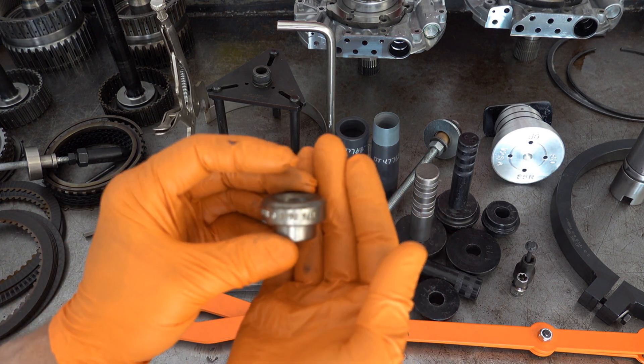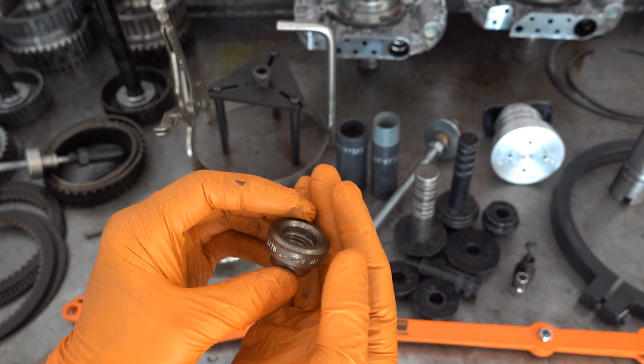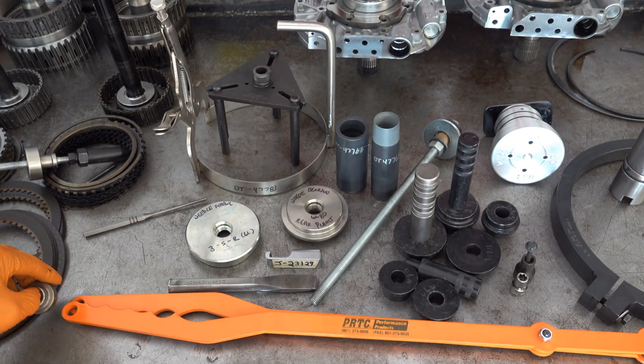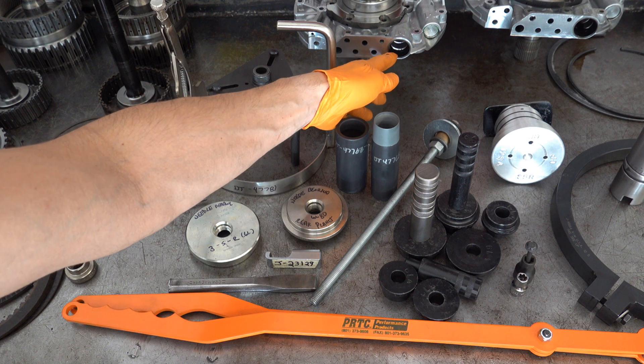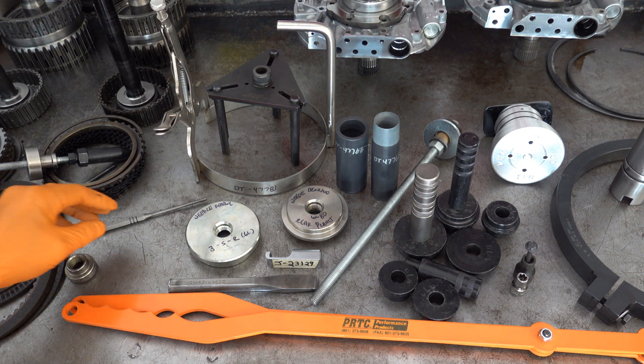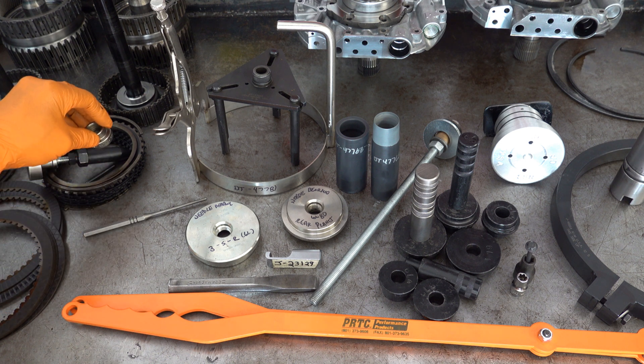This next little tool is Kentmore J092 or DT47848, and it's for installing the filter pickup seal on the pump cover. You don't really need it — any bushing driver will do, or even a socket of the right size.